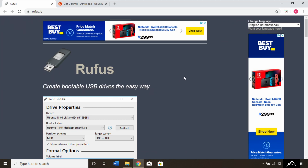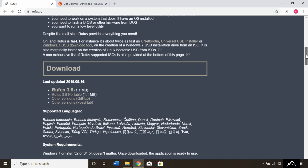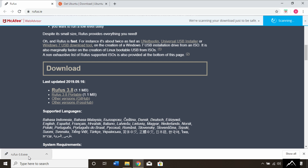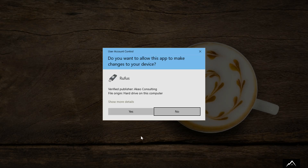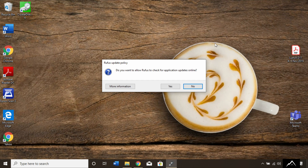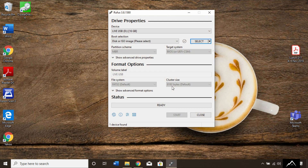I've already got the site pulled up and I'll put links in the description for you. The first app we need is Rufus, which will allow us to create a bootable USB drive. So let's download the latest version. Now we can just launch it — there's no real installation process for this application. But we do need something to write to the USB, so let's go get our Linux distro.